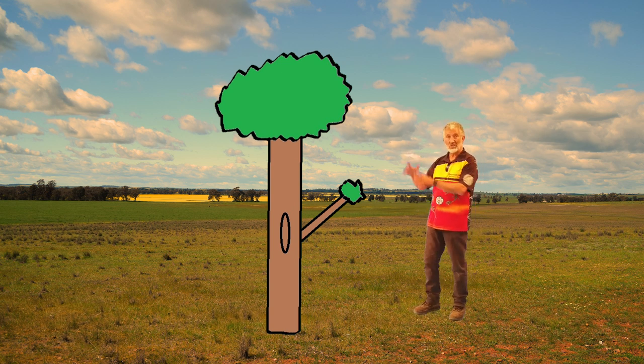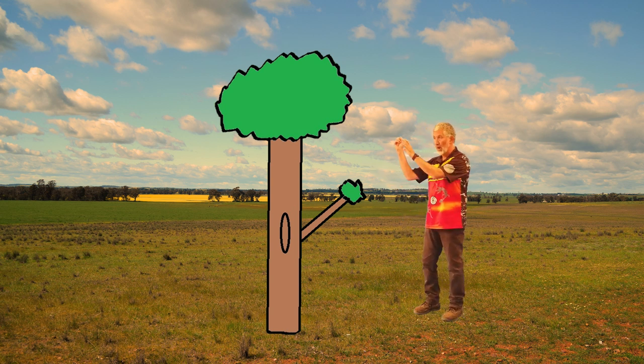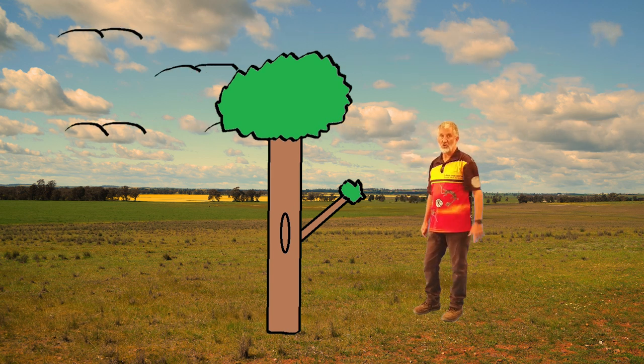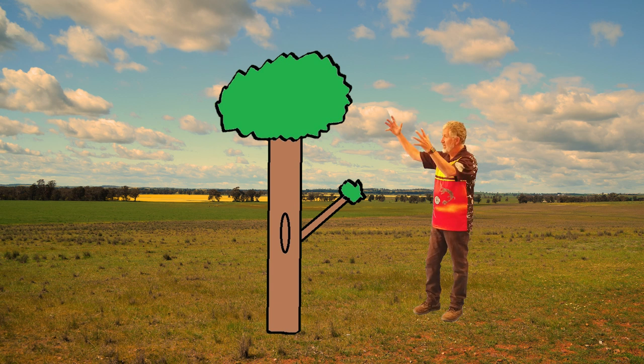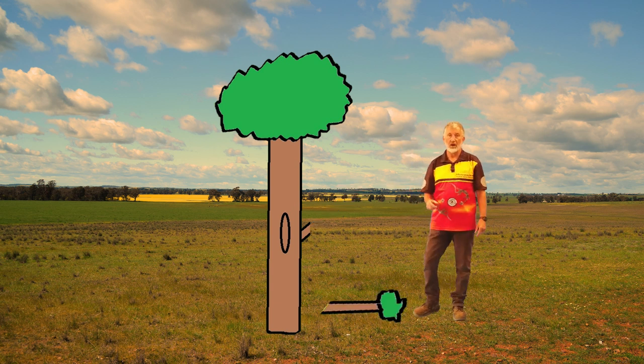So what I can do is take one branch — numbei — just take one off, bring it down. After I've worked out if that's going to be a nice shape for Yadaki, cut it off, bring it down, take it back gunya, take it back home.